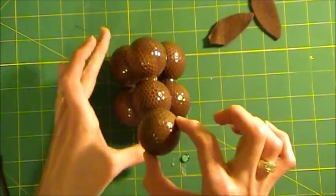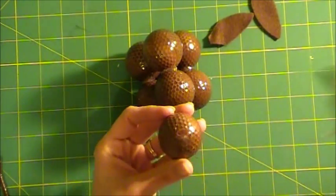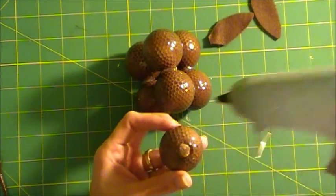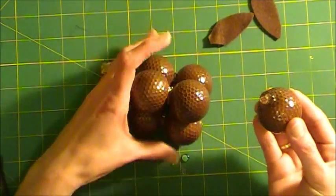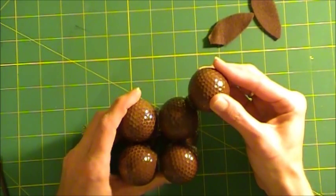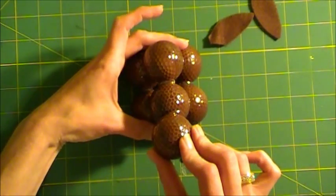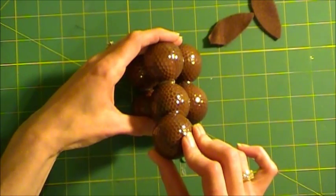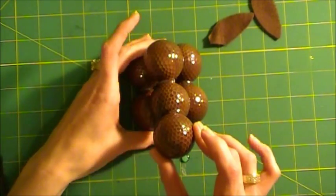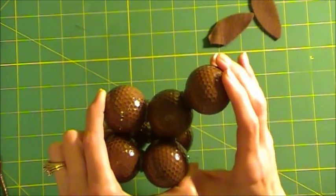Take this one last golf ball — it's going to get glued to the top at an angle, and that's going to form his head. You want to try to make that straight so it all lines up. Hold that there for a few seconds, because you're gluing a golf ball on an angle, and it just takes a few seconds to set up with the hot glue.